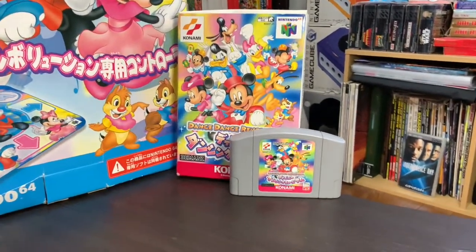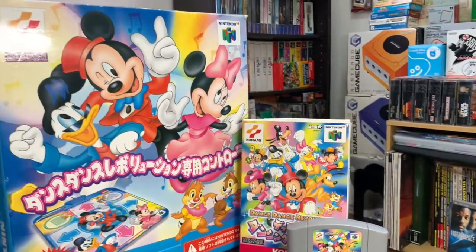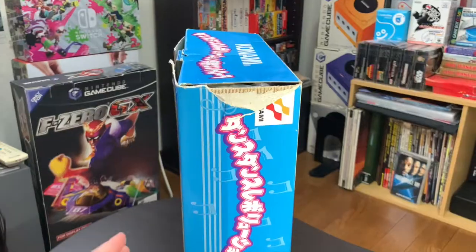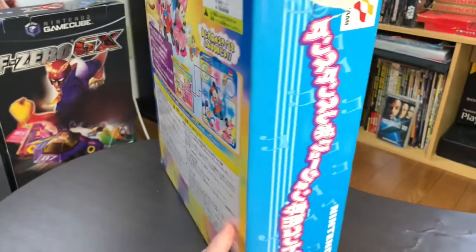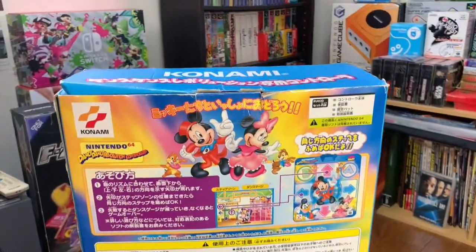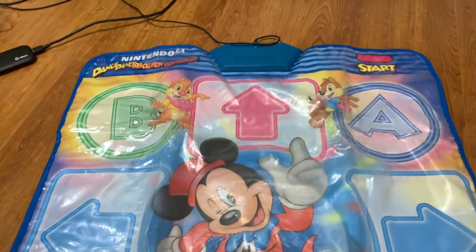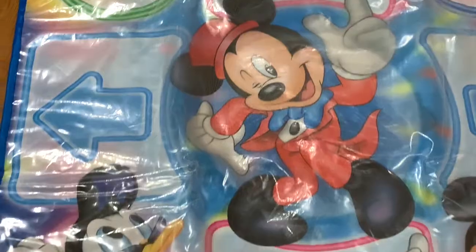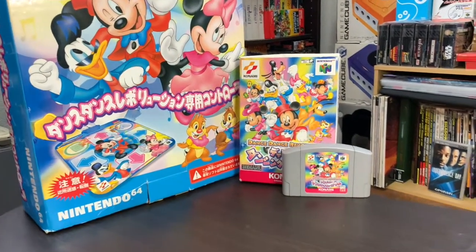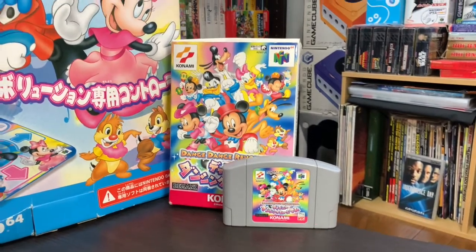After carefully removing all the tape without ripping anything off the box, I was relieved but saddened — my box for the dance pad is a bit beat up, but it's still complete. The dance pad itself has some issues with the plastic bubbling from the mat, so that's something to watch out for when tracking down this game. The art on both the dance pad box and the game box are bright and colorful, featuring Disney characters front and center. It's definitely a nice piece to add to your collection.